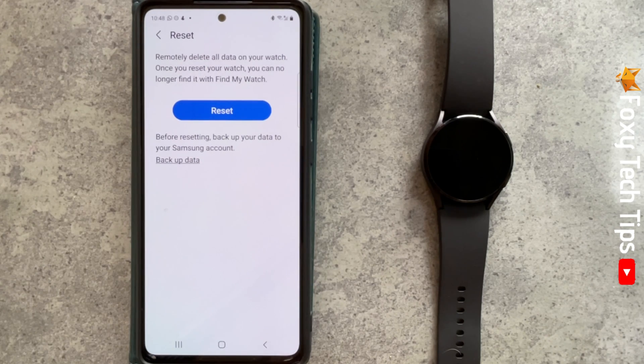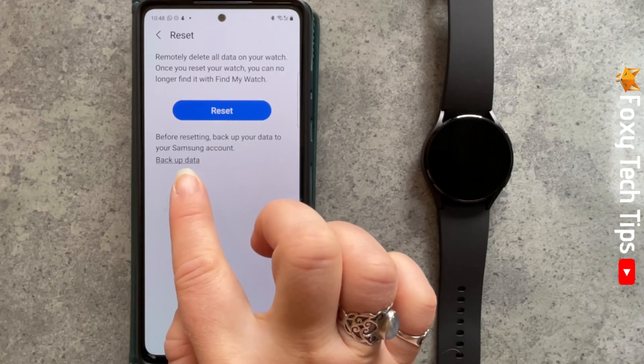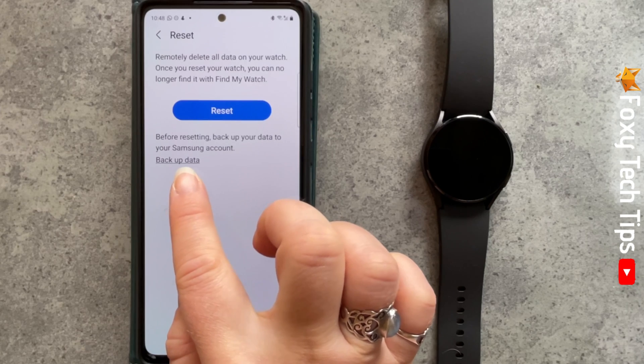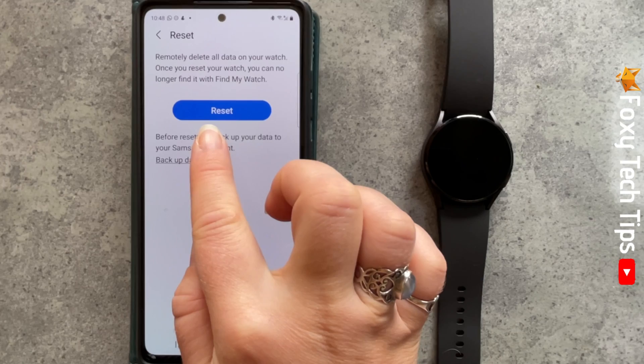Resetting your watch to factory settings will delete all of the data on your watch. Make sure that if you want to save your data, you back it up here before you reset it. Back up your data by tapping Backup Data.